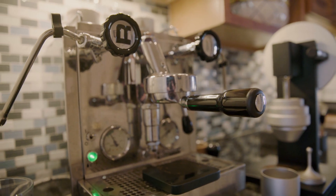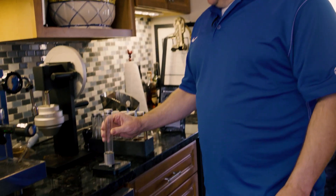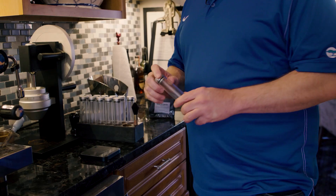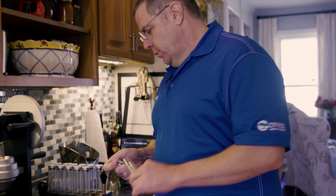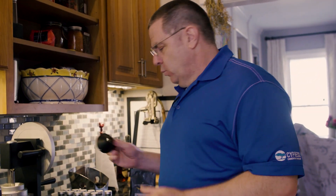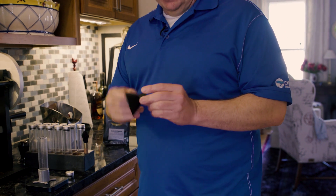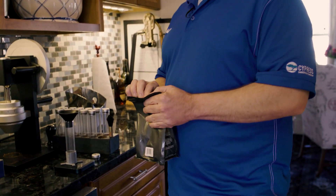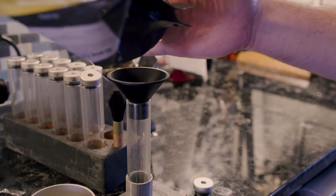My son brought in the calipers and was measuring, and two hours later he came back with a 3D-printed stand that lets you perfectly hold the espresso to measure it. I like to start with 20 grams. Lynn Weber also made a nice CNC aluminum funnel that fits on the scale, so I can get exactly 20 grams.